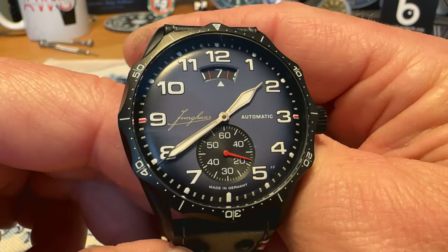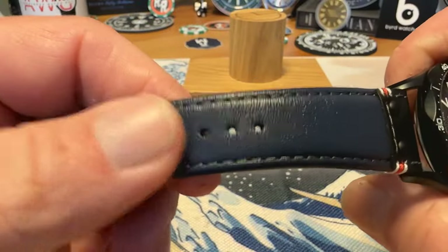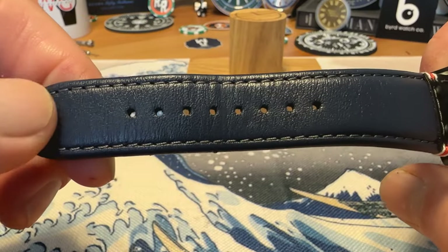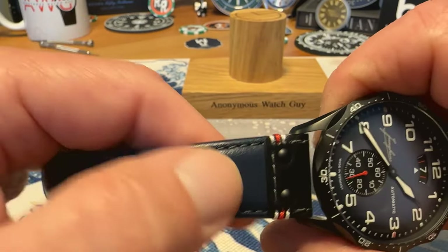The leather strap is also done very well. You've got a navy blue leather strap with a matching stitch — it is padded a bit up here at the top of the strap.